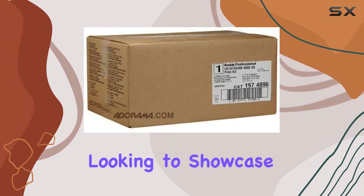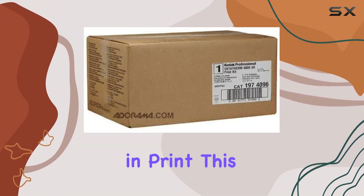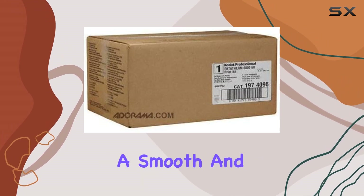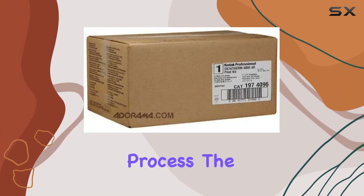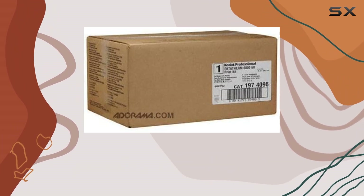Whether you're a photographer looking to showcase your portfolio or someone who simply loves preserving memories in print, this kit delivers. The ribbon and paper combination in the kit ensures a smooth and efficient printing process. The glossiness of the prints adds that professional touch, making your images truly stand out.